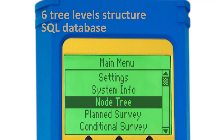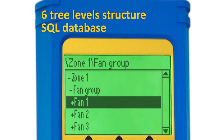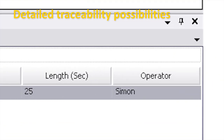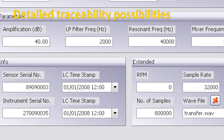The SDT-270 stores more than just data to its massive memory. To allow traceability, each measurement stored also records information about instrument settings, user's name, type of sensor used, and that specific sensor's serial number.